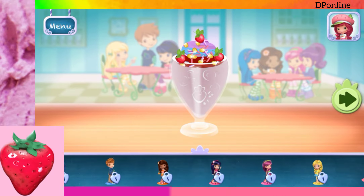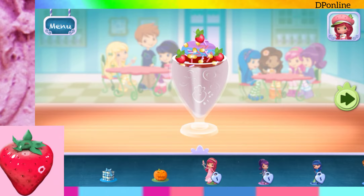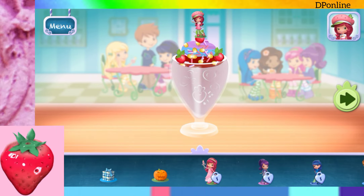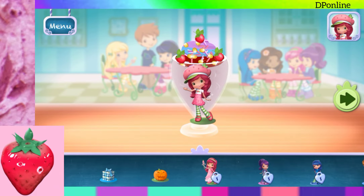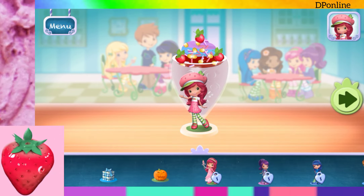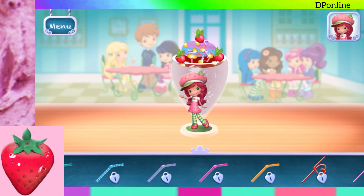Time to decorate! Check out the figurines of all my friends! Don't forget, you can change it using two fingers. Choose a fun straw to complete your smoothie!